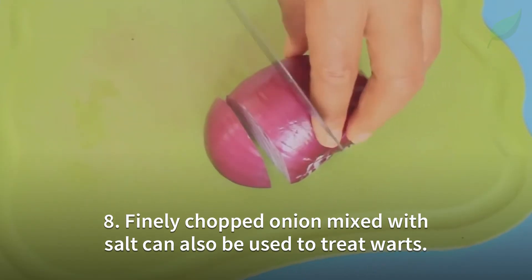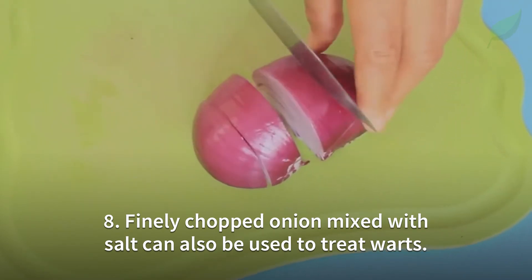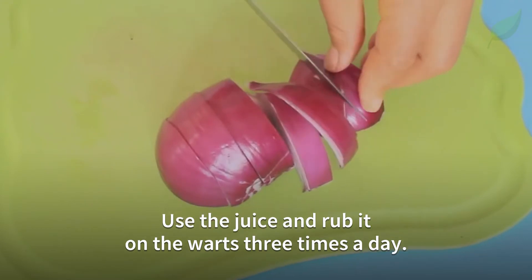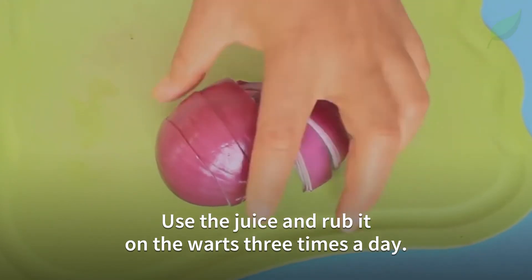Number 8. Finely chopped onion mixed with salt can also be used to treat warts. Use the juice and rub it on the warts three times a day.